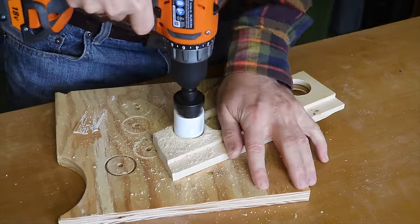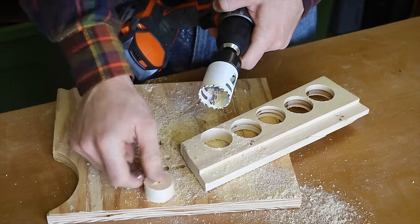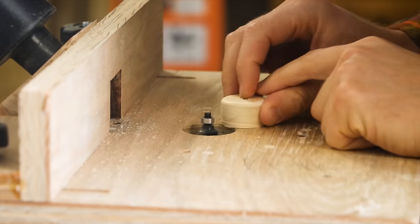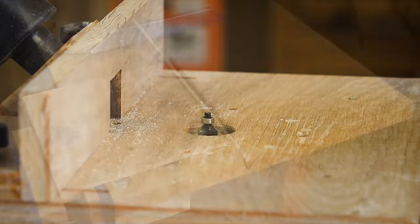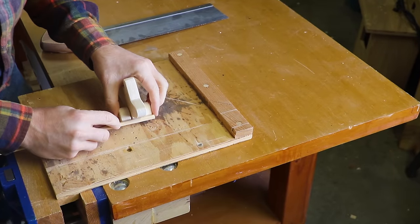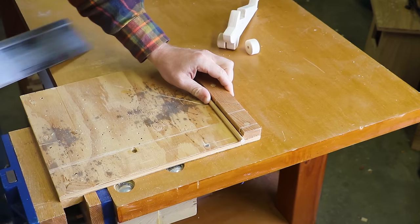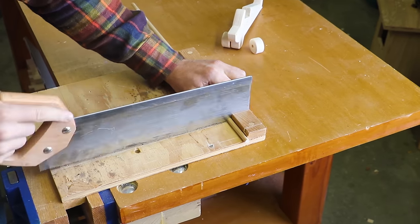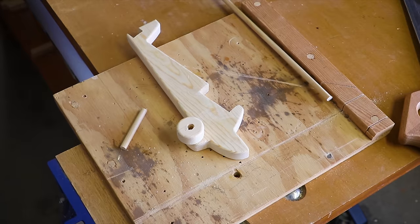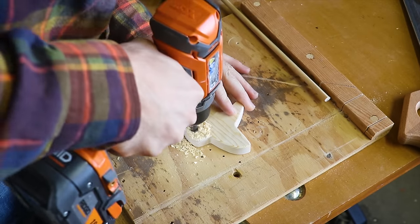I again use the hole saw to cut out some more wheels. If I had a drill press this would be a little bit easier. I use the router table to hand-hold these wheels as I round them over. It's best to use a dowel rod that's the same diameter as the pilot hole on the hole saw. The process of adding an axle is the same as for the car, using the center punch and drilling the hole.